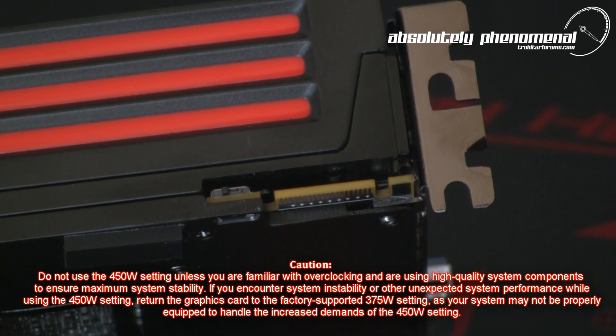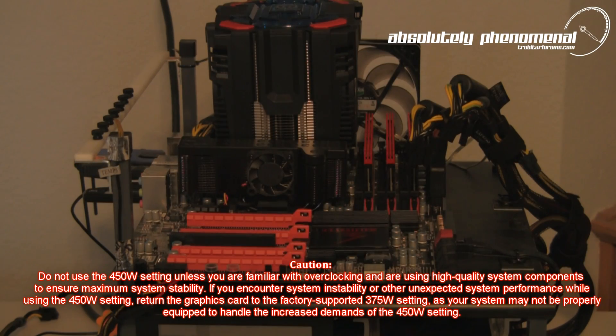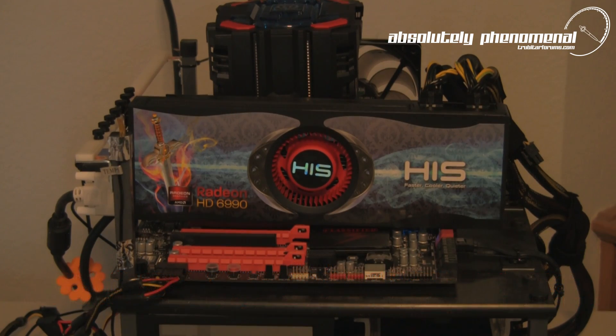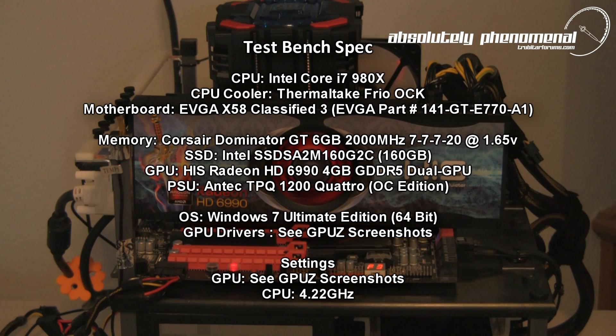Total time to apply an overclock to this card takes all of 3 seconds. So let's benchmark the HD 6990 dual GPU graphics card on the 3D Mark 11 benchmark and compare stock and extreme BIOS configurations.